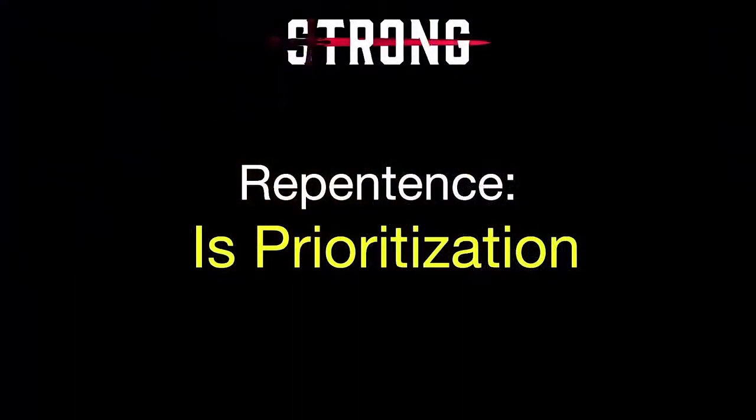Samuel dedicates himself to teaching them how to do it right, and that's what I want to do today — talk about three observations about repentance that might just change the way you look at it. The first observation is that repentance is prioritization. There is a level of depth and intimacy with God that we can reach through repentance, but a big part of repentance is understanding that we have to get our priorities right. Israel's mistake wasn't that they didn't turn back to God — they simply did not have their priorities right. They worshiped God, but they also worshiped other gods.